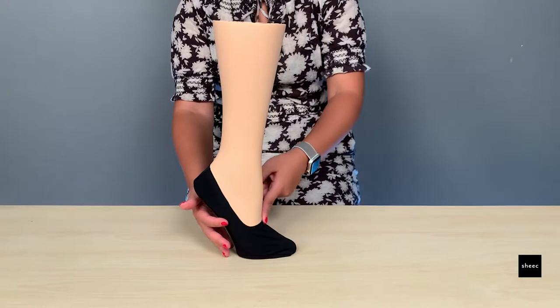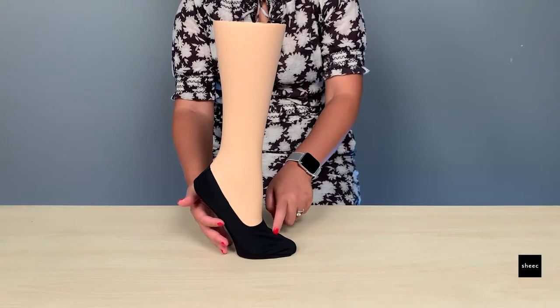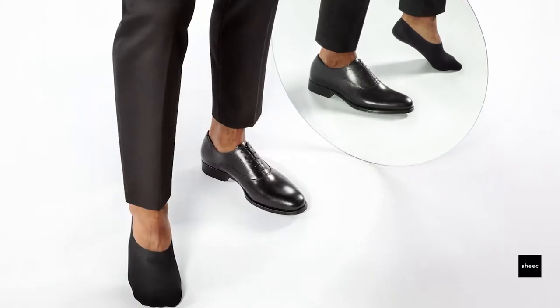If you're looking for a sock that covers even higher such as Oxfords, check out our Seeker 2.0 High Cut No-Show Socks.